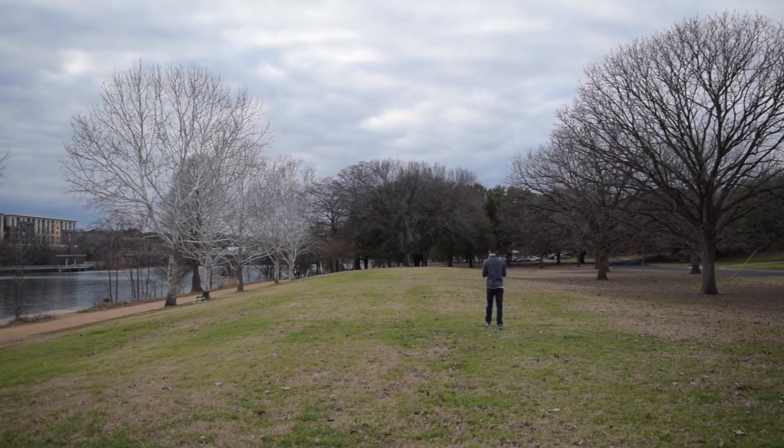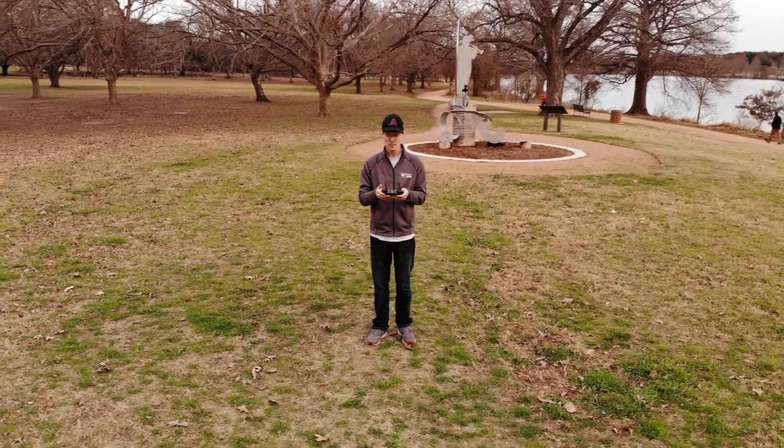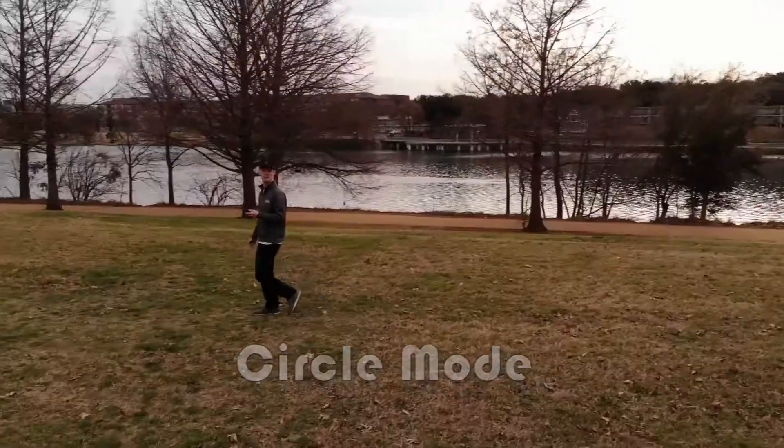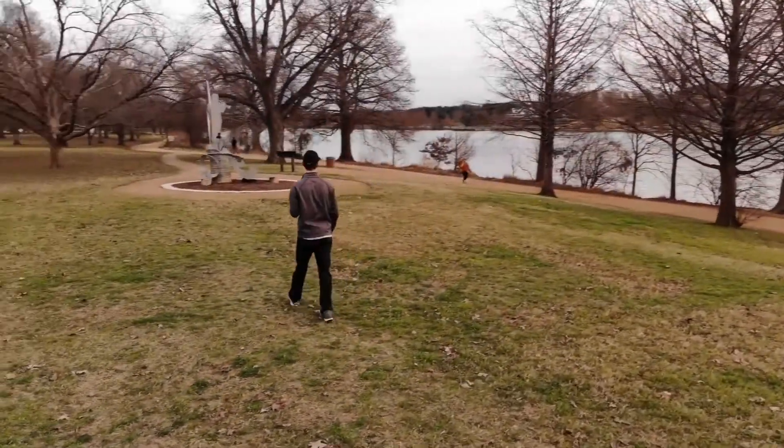I'm actually going to walk and see — it's tracking me right now. It's actually tracking me as I walk. All right, so that's the circle mode. Looks pretty awesome. Let's do the next one.